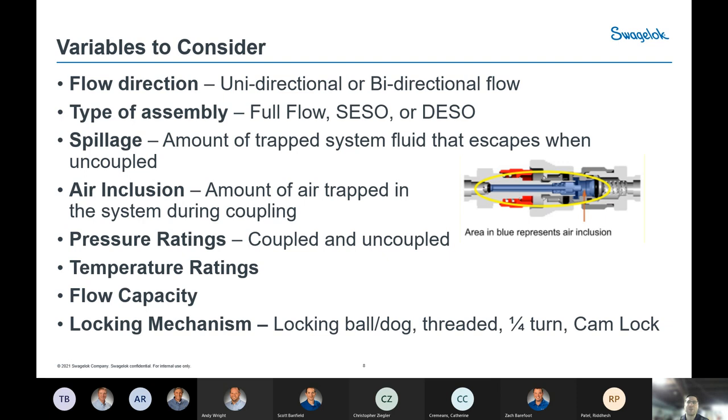Temperature and pressure ratings obviously factor into most fluid system selection. An important point specific to Quick Connects: there's a maximum pressure rating for when they are coupled — typically 3,000 to 6,000 PSI in our case — but the uncoupled rating is drastically different and much lower. Quick Connects cannot withstand the full coupled pressure rating when the stem and body are not engaged, and there are documented ratings for that scenario. Flow capacity is important and ties into the type of assembly — full flow, SESO, or DESO — since the valving creates orifice restrictions. The type of locking mechanism keeps the assembly engaged once connected; ours use either a locking ball or locking dog.